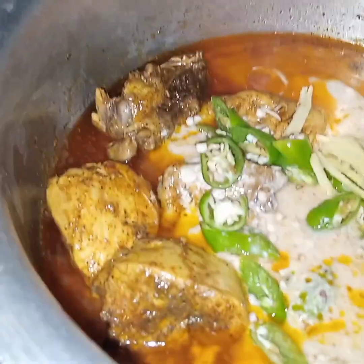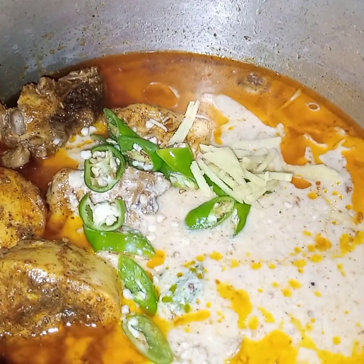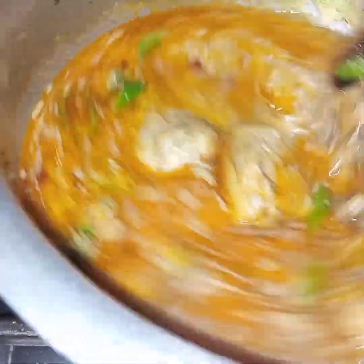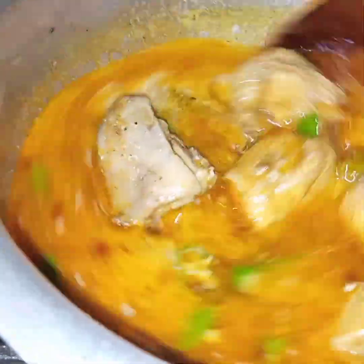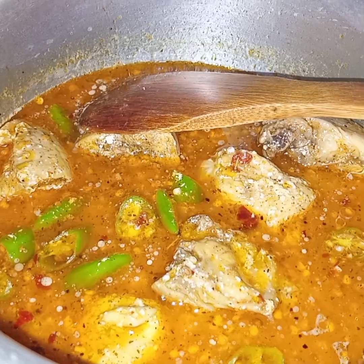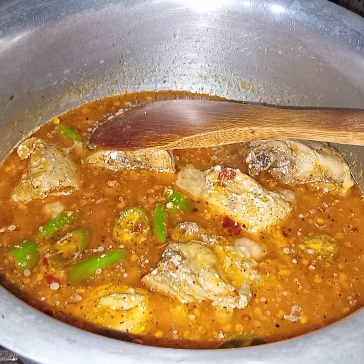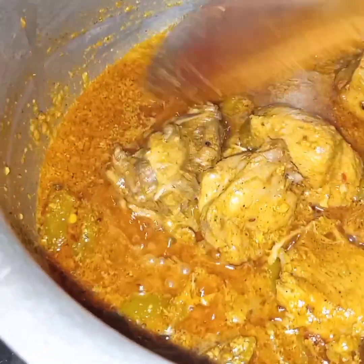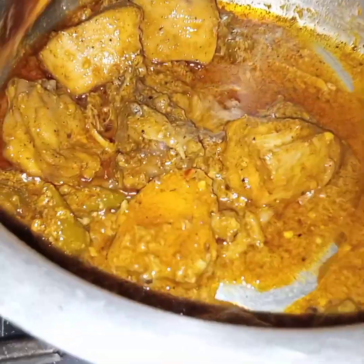Now I will cook this until the chicken is completely tender, the moisture evaporates, and the masala thickens. I have cooked this chicken for another 15 minutes and the gravy has thickened and oil is floating on the surface.